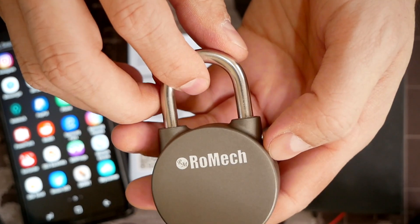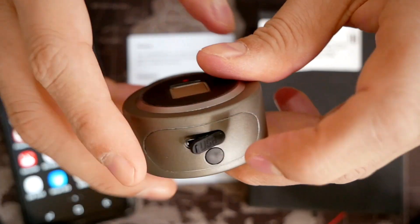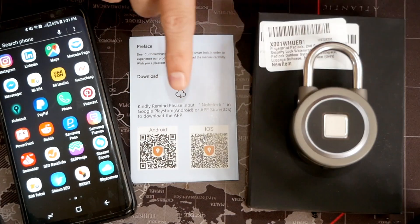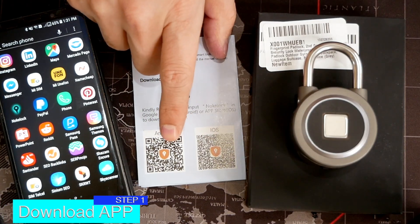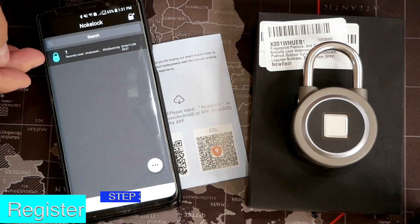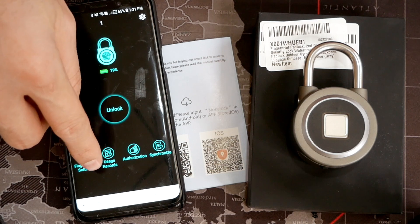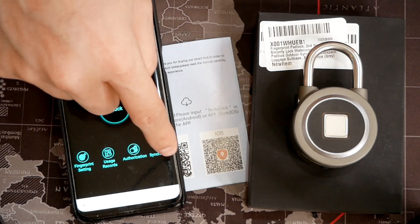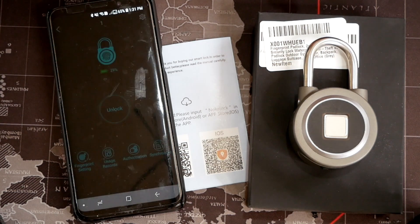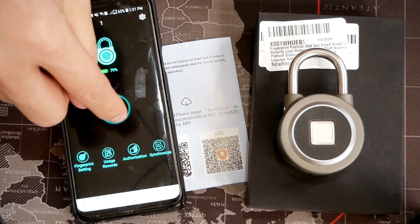This is a Romec — specifically the Gen 2 version of their USB-charged fingerprint padlock. You can charge it from here. All you got to do is download the app, which is called Nook Lock. You can download it for Android and iOS, which I already have done. Once you have registered your padlock, you can register your fingerprints, see your usage record, manage authorization, synchronize, and also unlock it from the app. Check that out — now it's open. I'm going to close it and we're going to unlock it again.